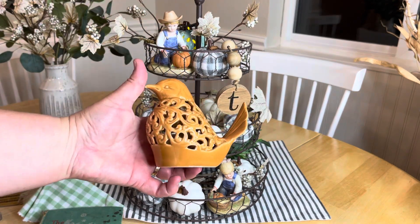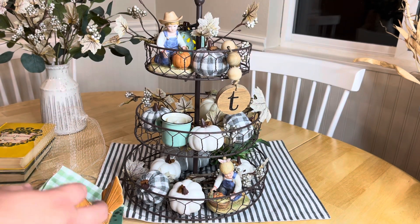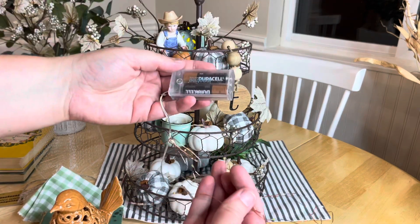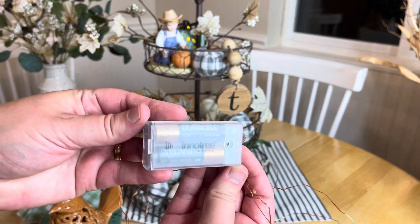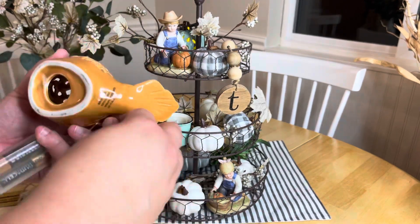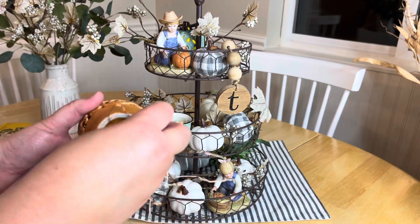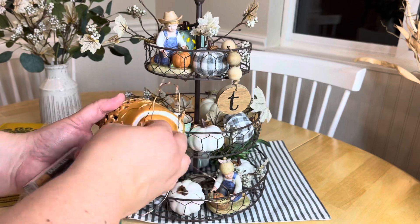This bird I got at the same upcycled antique store — I'm sure it's probably new, but I thought it would be really cool to add battery-powered fairy lights inside it. I got those from Amazon. I did have this up in the springtime, but I like the color and thought it would be great for fall as well.